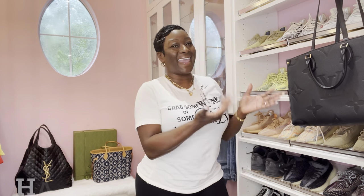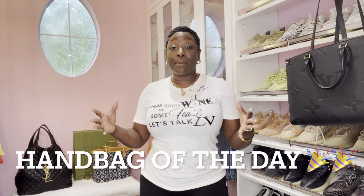Okay guys, handbag of the day and of course just a simple outfit that I slayed. I have worn this shirt before. Let's talk LV — but we are going to talk Gucci. I'm always rhyming. The handbag of the day is a handbag I have been reaching for lately.